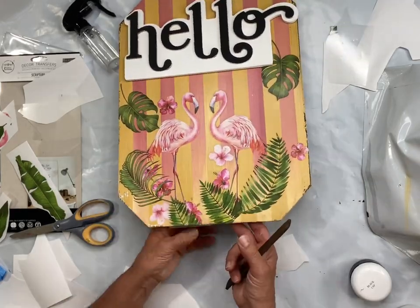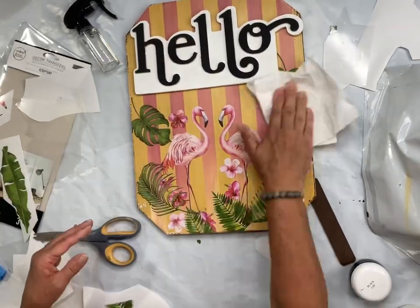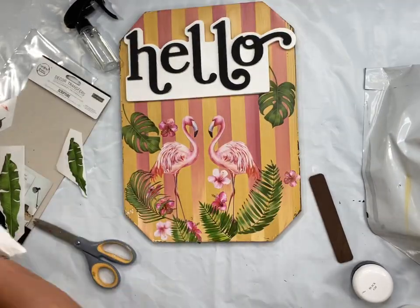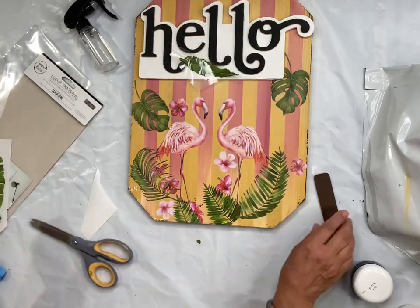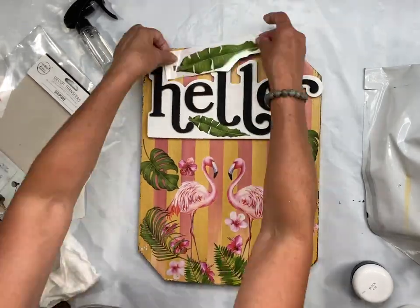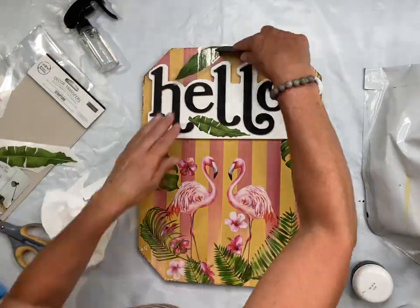I had plenty of image left over for another project. Once everything was completely dry, I added another coat of the one hour enamel clear over top of my transfers to seal everything.